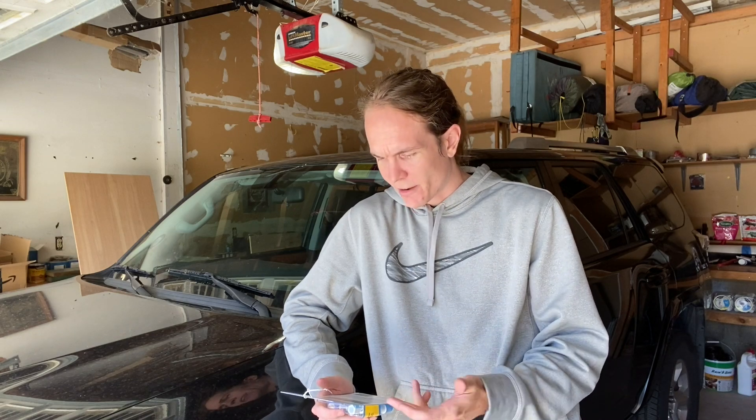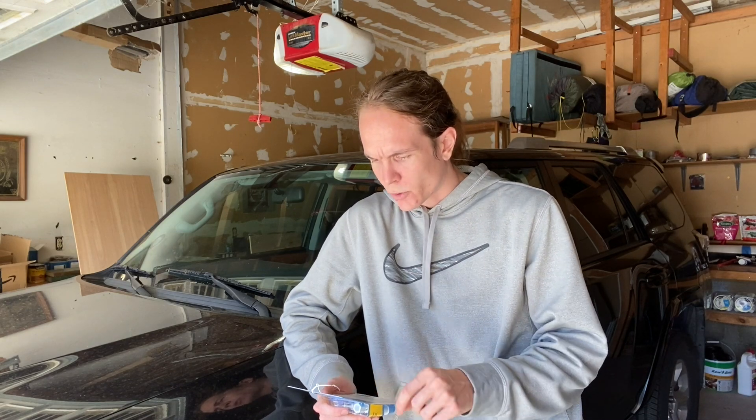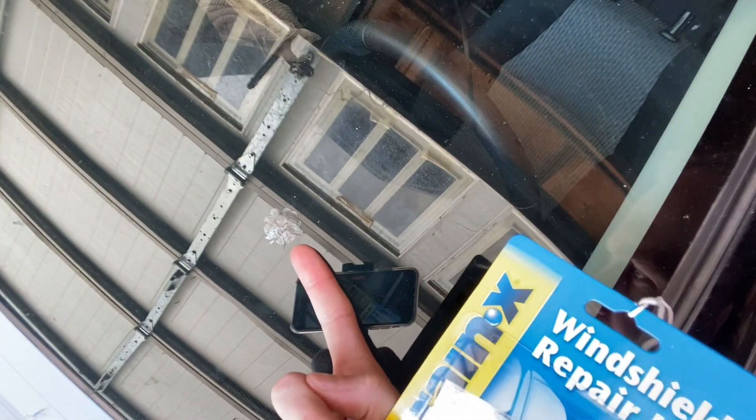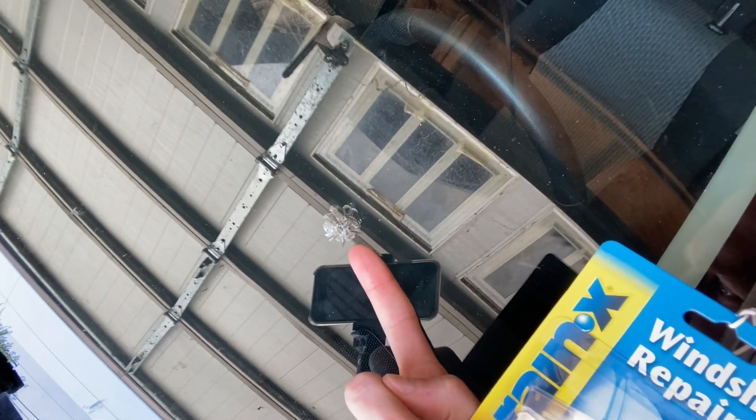It does say to repair it as quickly as possible, but this has been there for over a year. I just really don't want it to split, so I'm going to fix it now — but for best results it says to do it right away, so you don't get dirt and dust inside the crack. It can do up to a 12-inch crack; this one is probably about an inch star, right in the driver's side. If it splits at all we're going to have to get a whole new windshield. So we're going to use this — it seems pretty simple from everything I've read online.